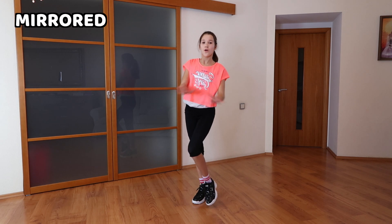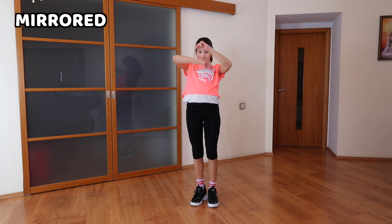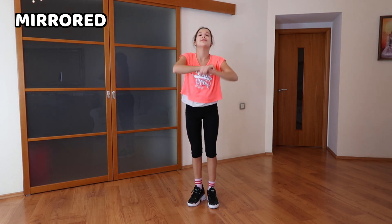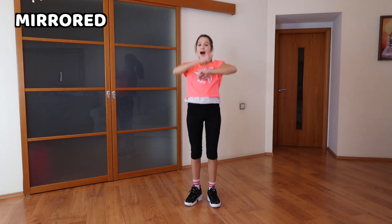So it's going to go: cross, cross, up, roll, down, up. Once again: cross, cross, up, roll, down, up. A little bit faster: cross, cross, up, roll, down, up.